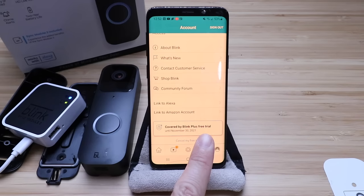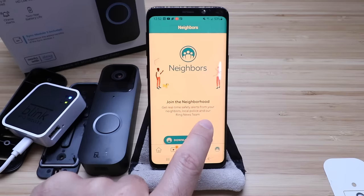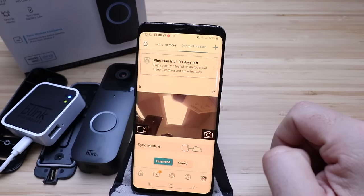We've got another video that shows you how to connect Alexa to Blink, so go ahead and check that out. Over here there's the Neighbors feature, which is very similar to the Ring Neighbors feature — in fact, it is the Ring Neighbors feature. You can connect this so that you have everything you'd typically have with the Neighbors feature on a Ring device. Let's go back to the home screen — there are some more specific device settings we can adjust by clicking right here.